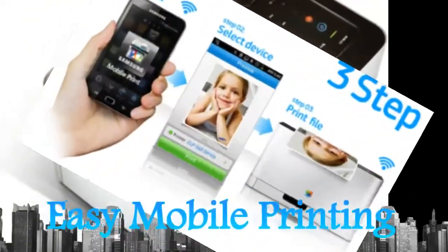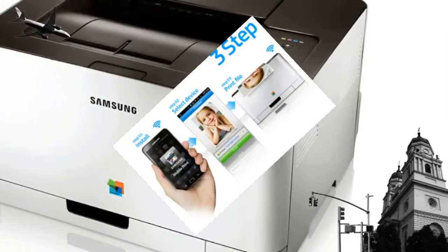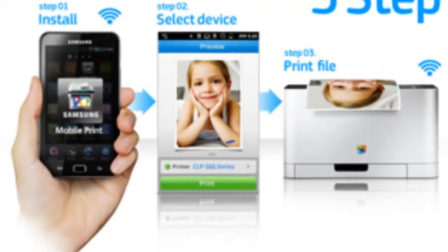Print from all your mobile devices in color easily, quickly and conveniently without the need for installing any print drivers.